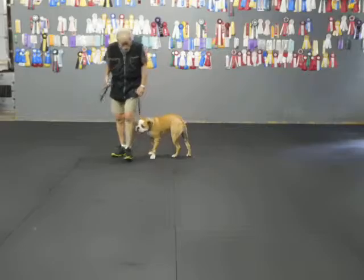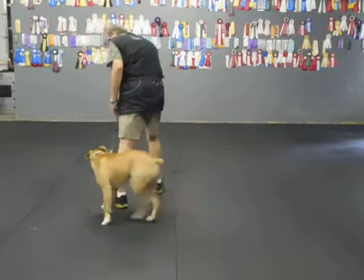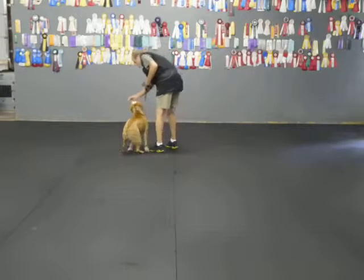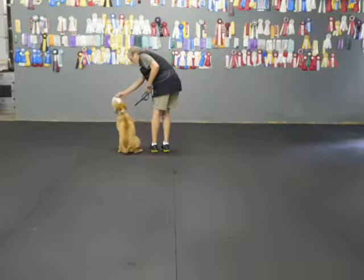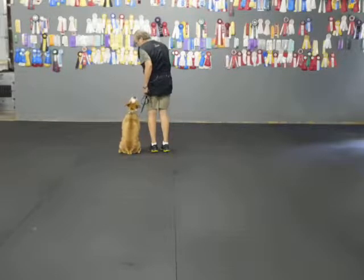Back. Good. Heel, Gus. Good. Heel. And when he sits, I'd like to keep him right next to me. I hold the food out. I get a little straighter sit. Watch. Good. Yes.